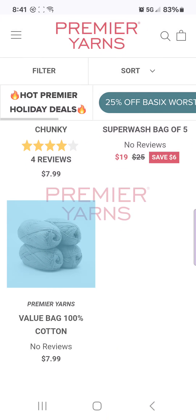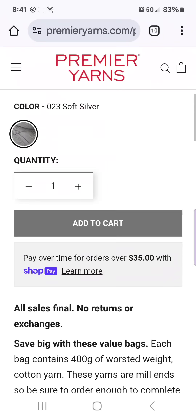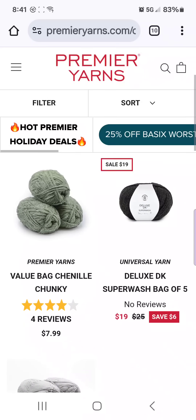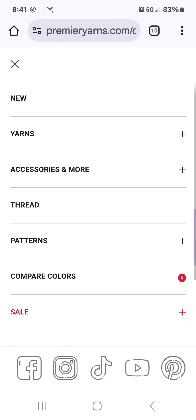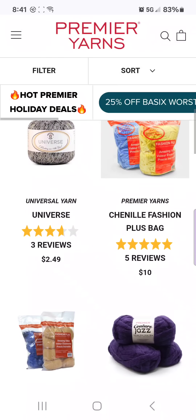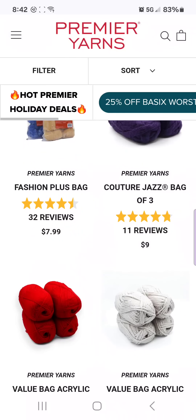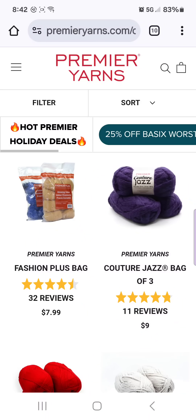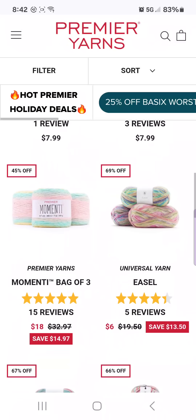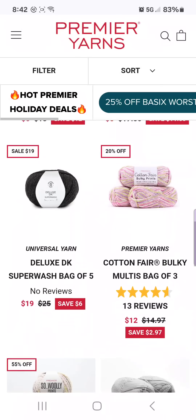Then we have a value bag of 100% cotton — I believe this only comes in gray, soft silver — 400 grams for $7.99. The Couture Jazz is really only for people who have a 25-millimeter hook or knitting needles, or you finger knit it. I knit and then took apart, then finger knit and then took apart a quarter of a blanket before I gave up on the Couture Jazz and threw it all in the garbage. I'm going to be honest — I was mad at it. I couldn't get through it. I just tossed it. It was probably a hundred dollars worth of yarn. I just chucked it — I could not.